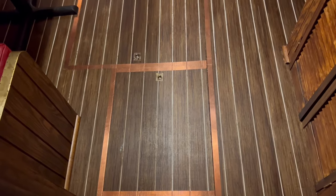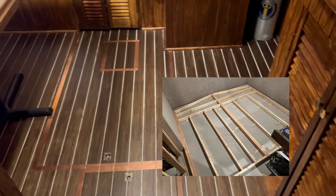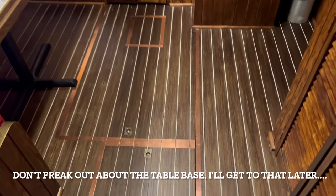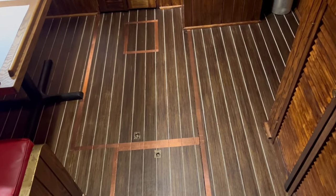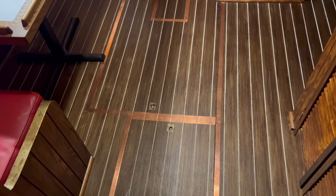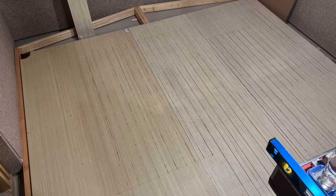Starting out with the sole, or the floor — this is laid out on a set of stringers that I built out of two-by-fours. I bought three 5x10 sheets of three-quarter plywood, just not fancy stuff — one side was finished, the other wasn't, and I ended up v-groove routing all of the caulk lines into the deck.